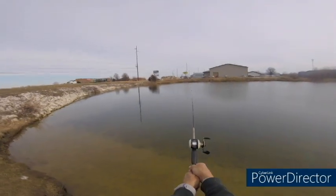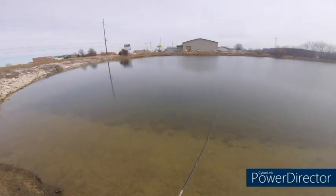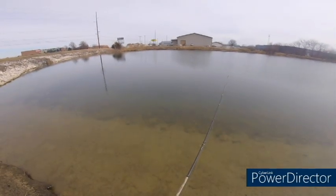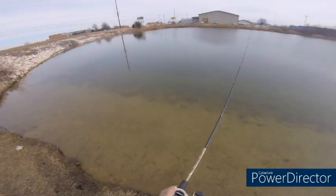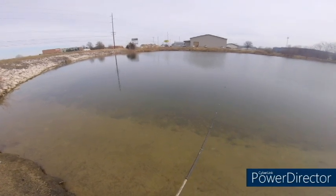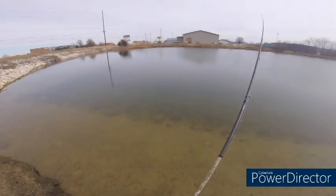Now I'm just gonna throw — I'm not even gonna use my thumb. See, I didn't even use my thumb and I got it out there. So that's what I would do if I were learning how to throw a bait caster again. Just set it to where you don't even use your thumb to control the spool — very easy to do.